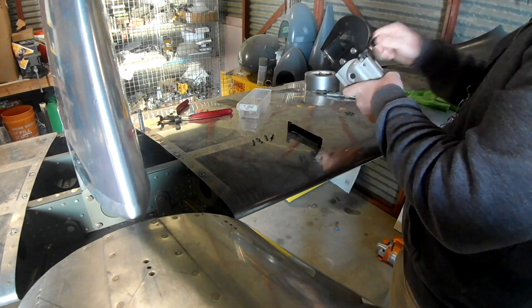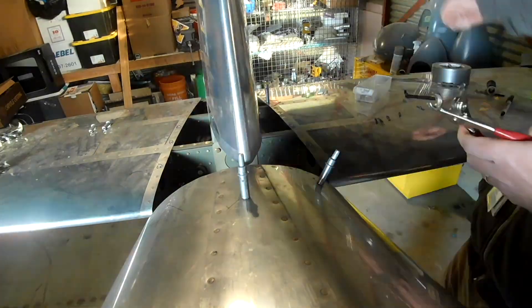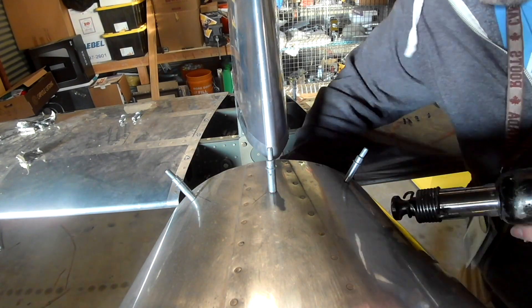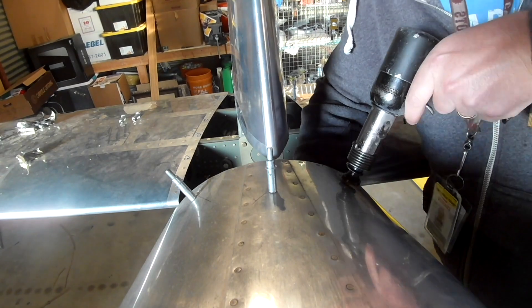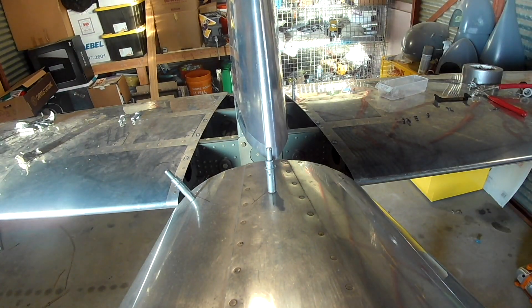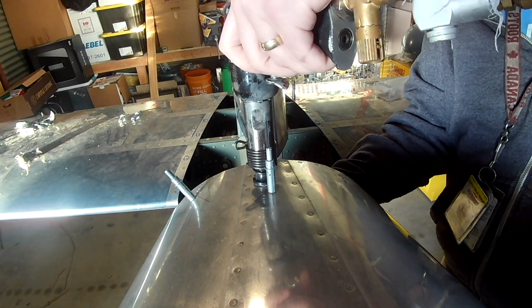This is pretty simple stuff. It's funny — five years we've been doing this together. For the first three years it was all metalworking, and now just to see some more metalworking makes me very happy.